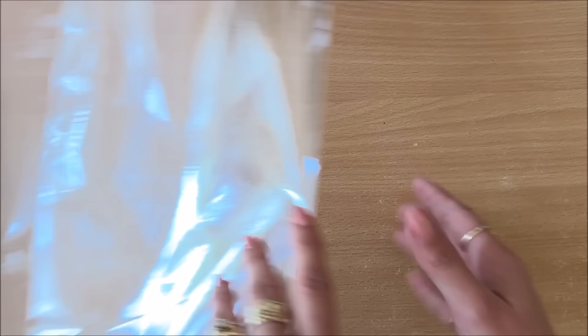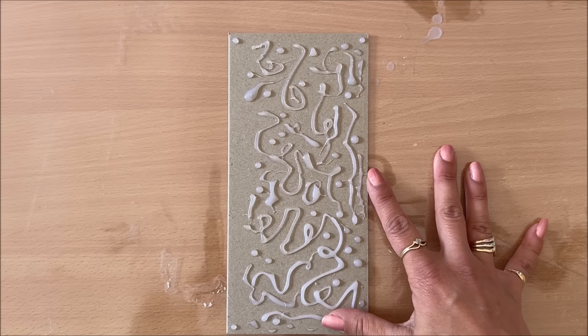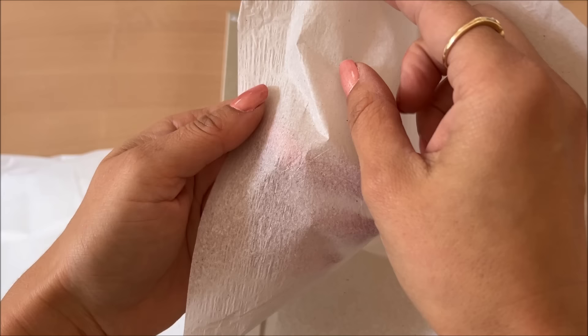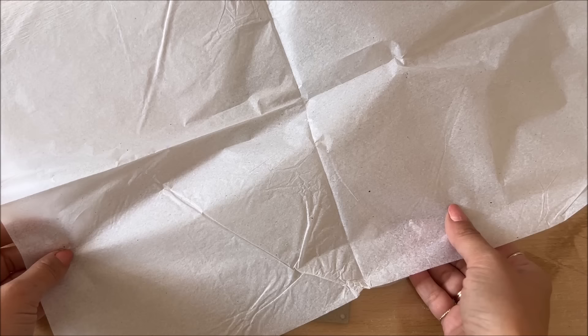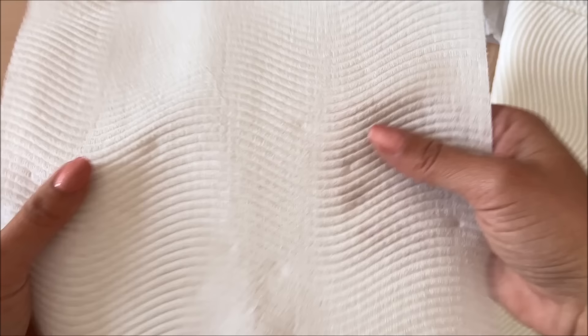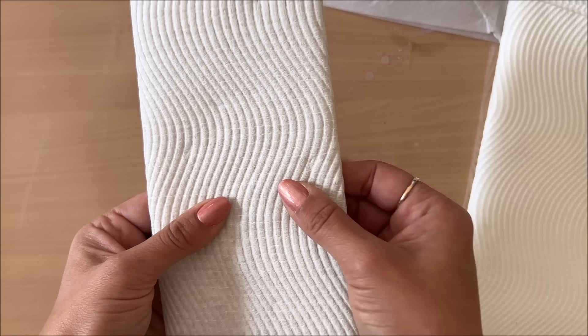So this is my base ready — the hot glue gun can be put away. Next, grab something to protect your surface, preferably something non-stick. Next you need a little bit of tissue paper — preferably use tissue paper that doesn't have a shiny side. This one is quite thin; maybe I can use two layers.